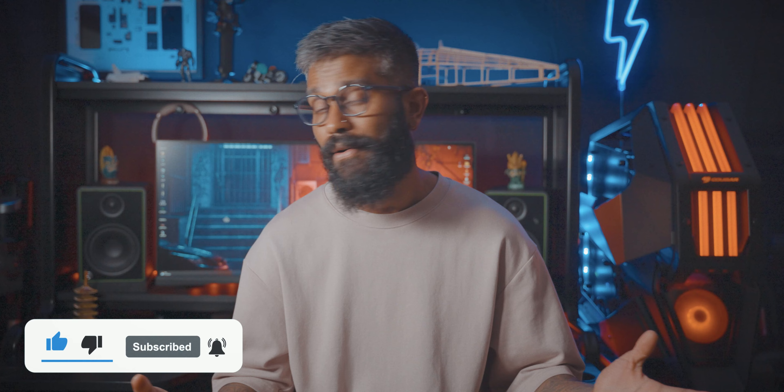That's all for us. If you like this channel, subscribe to our channel. Don't forget to subscribe, like, and share.